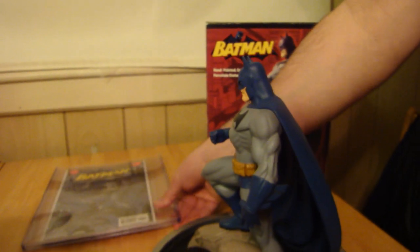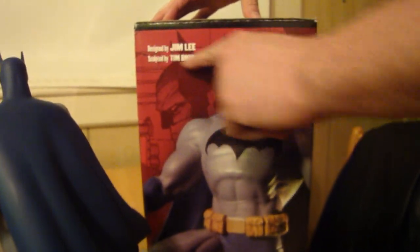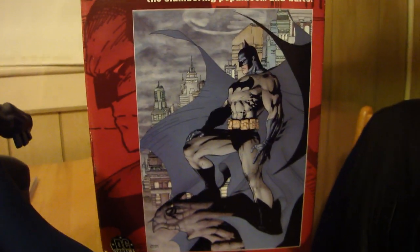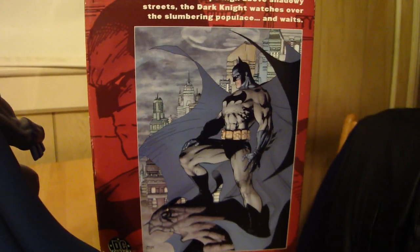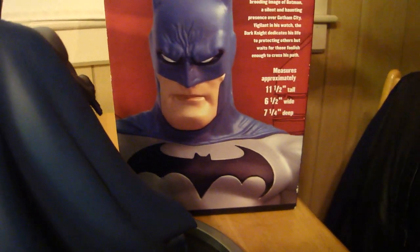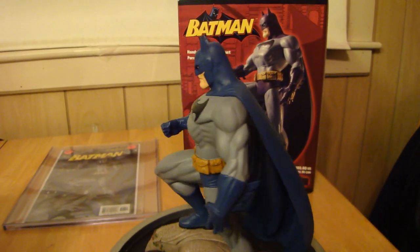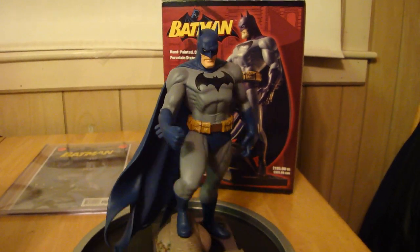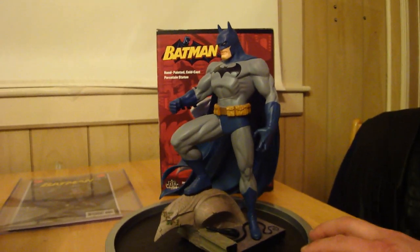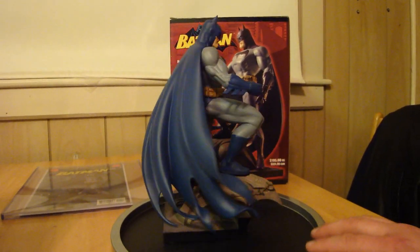But let's get back to the statue. As you can see here, designed by Jim Lee, sculpted by Tim Bruckner. And there's the artwork it's based on, which I just showed you on the cover of the Batman 608 second print variant by Jim Lee, from DC Direct. When I got this statue the box was a little beat up, but I got a great deal. So, one quick spin around. This is Statue Hunter 75 with the DC Direct Jim Lee artwork version of the Batman statue, based on Jim Lee's artwork. Statue Hunter 75, signing out.